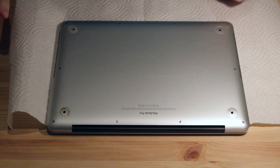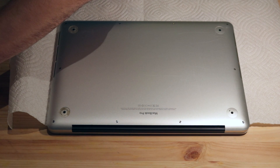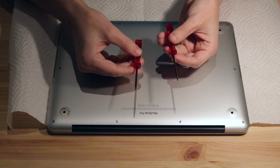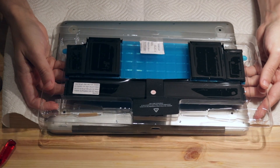We're going to do a MacBook Pro battery replacement on this A1425 MacBook Pro. We've got a kit that comes with some special screwdrivers, and we've got a replacement battery here in a tray.